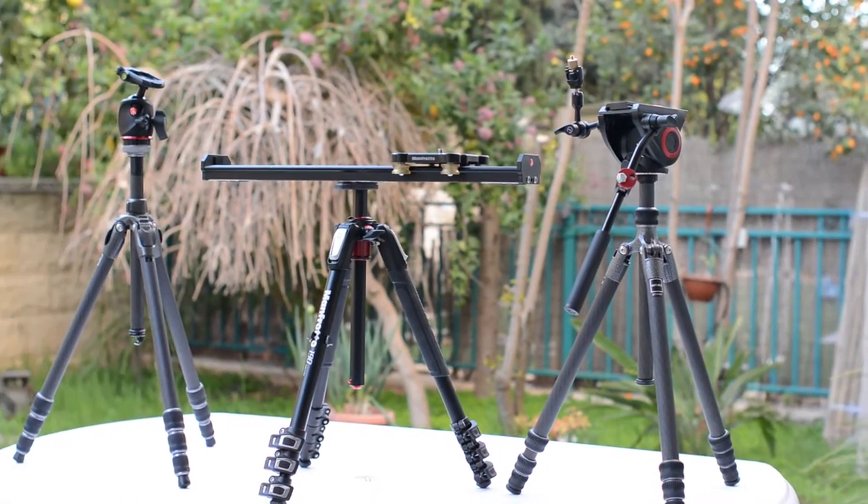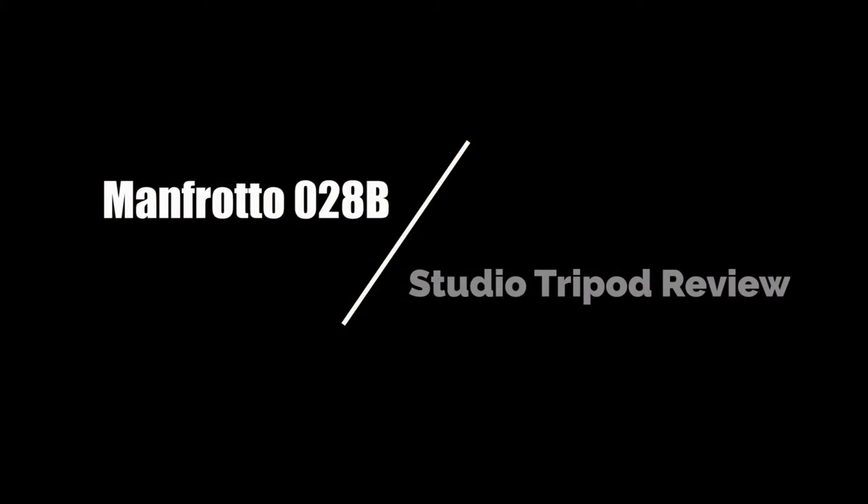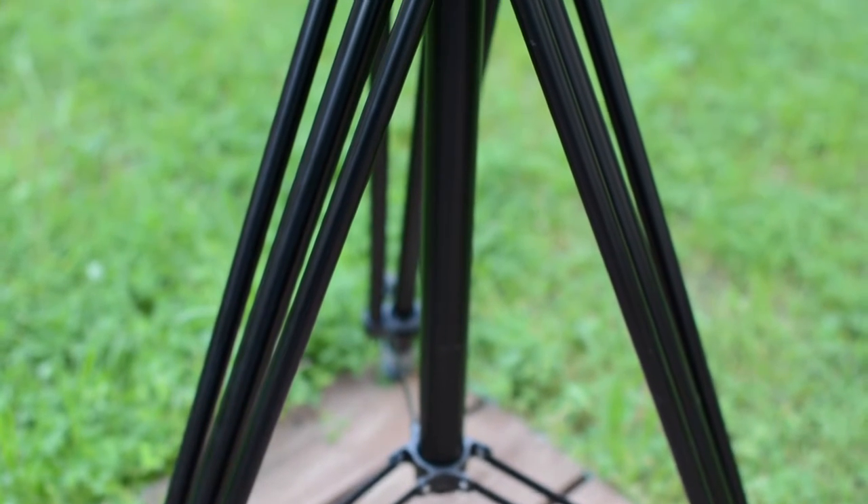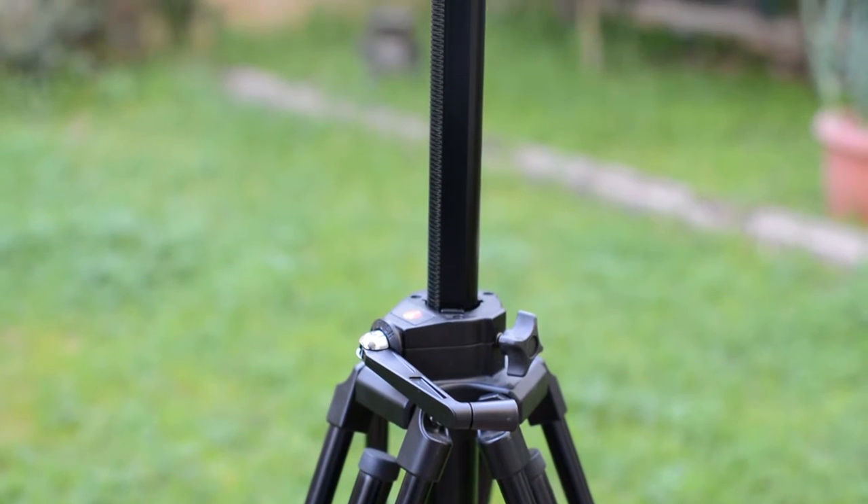We have tripods, heads and even a slider. We have another head here which we are also going to take a look at, and this tripod has one very unique feature which we really like. So let's start by taking a look at the Zero 28B by Manfrotto. Today we're going to take a look at our first studio tripod on our tripod and head review series here on LensVid.